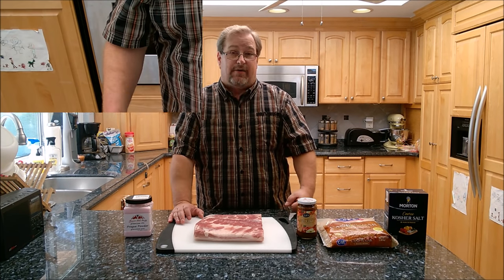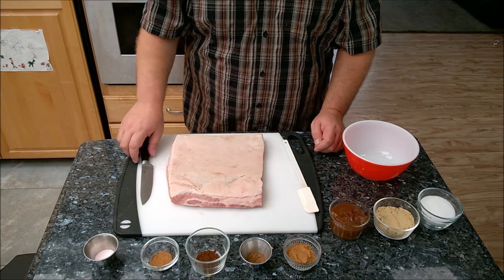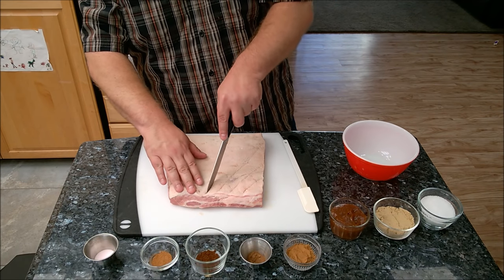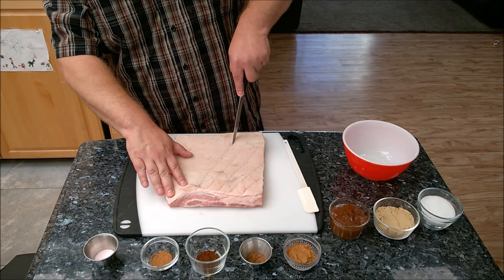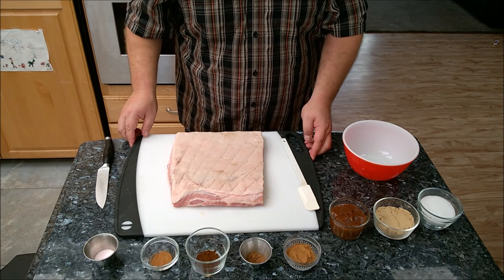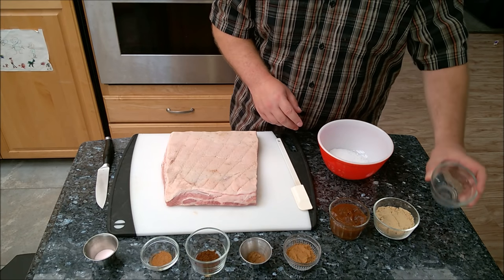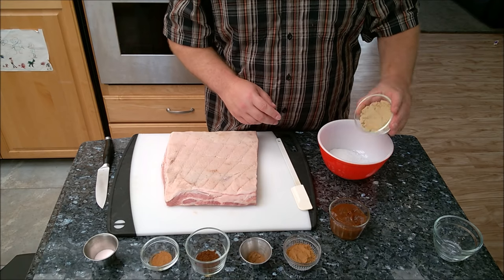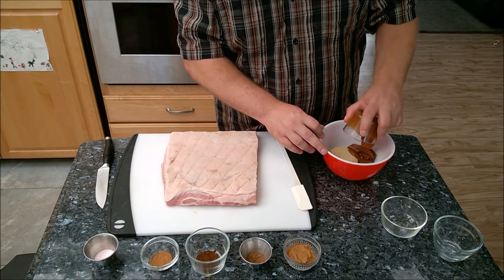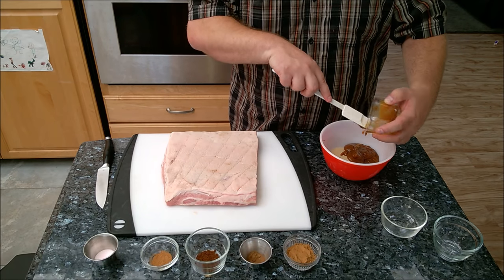Okay guys, I've got the pork belly here. Make sure you rinse it off under cold water and let it air dry. You want to put it with the fat side up and just take a knife and give it a little scoring on the back — you don't have to go super deep, just a little bit to let some of the cure get into the meat. Now here comes the part where we mix everything together. We start off with a half cup of kosher coarse salt, a quarter cup of packed brown sugar, and a half cup of apple butter — that really smells good.